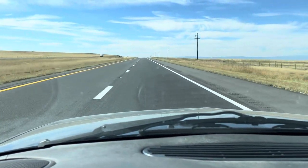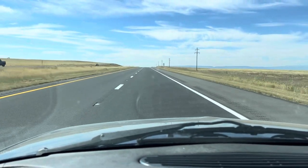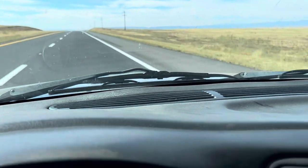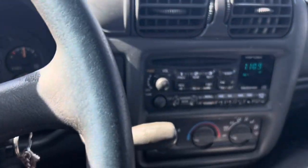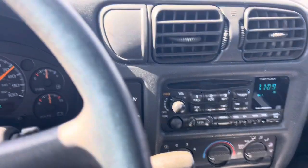My view out of the front of the truck is pretty standard — just easy going, long straight stretches of road. I at least have radio that's getting reception most of the time. All in all it's been going good so far, no major hiccups. Keeping my fingers crossed.